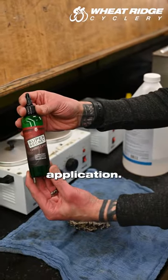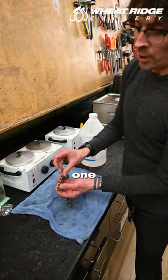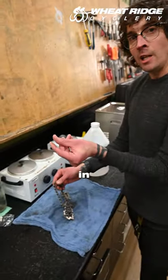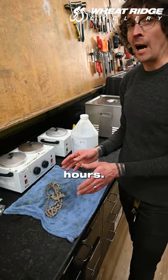If you do the bottle application, you're going to want to do one drop per roller — one drop on each roller all the way around — and then you're going to want to massage it in with your fingers. Let it sit for 12 to 24 hours.